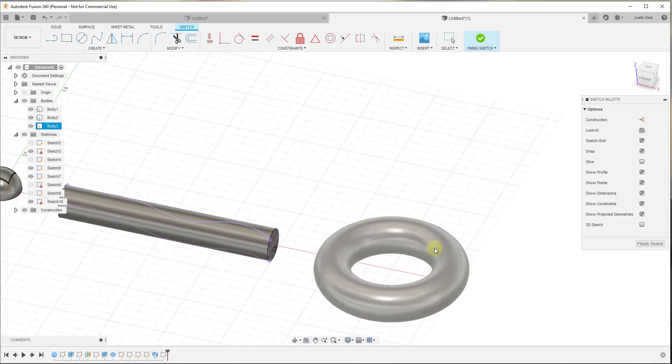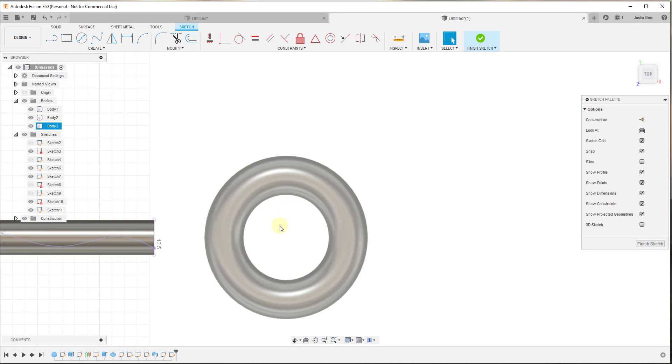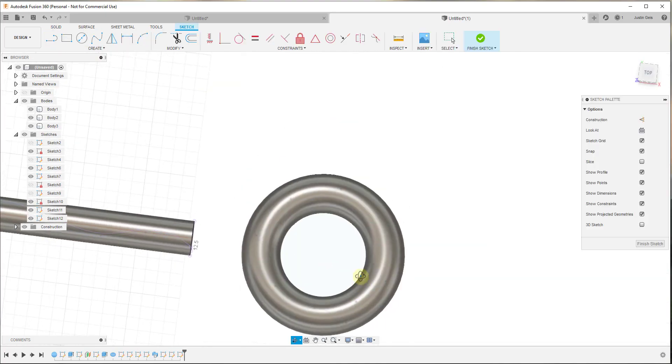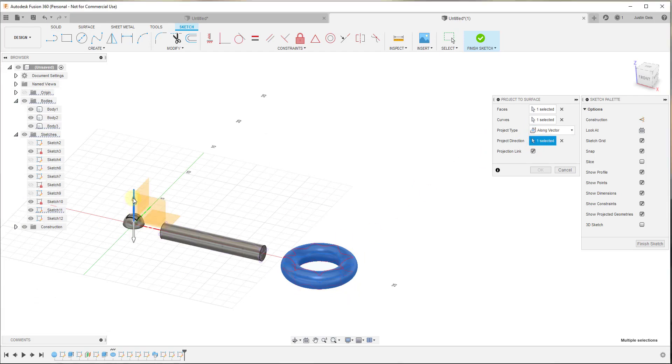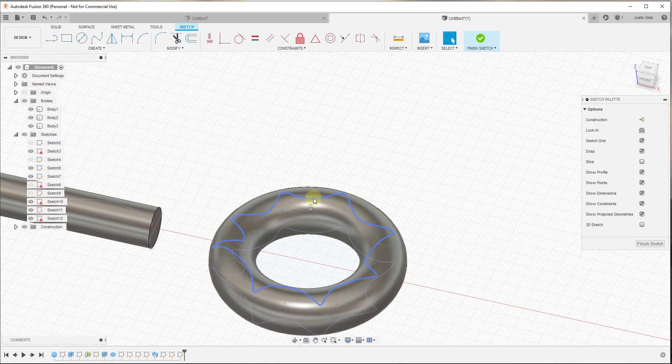We can do the same thing with a more complex shape using whatever path we want. We create a new sketch and draw a fit point spline — we can make this as complex as we want. For this example we'll do something non-uniform, close it in, and finish the sketch. Then we create another new sketch, go to Project/Include > Project to Surface, select the face, select the curve, select the blue vector — just like that. Click OK and now we have a path that follows along this shape.